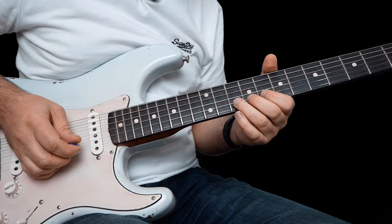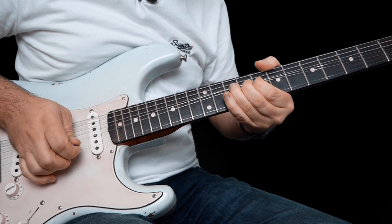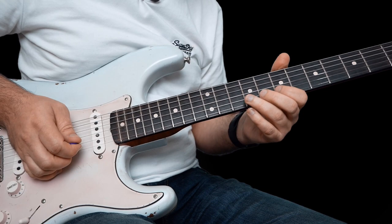This one is where you're bending 10 on the B, then kill it with your right hand, and come back to 7 here on the B. And then bend up the 10 again.